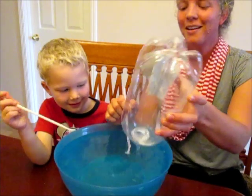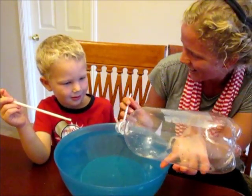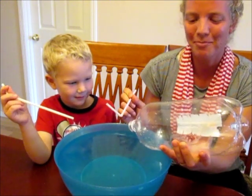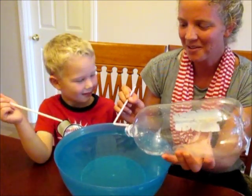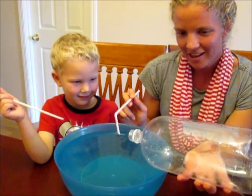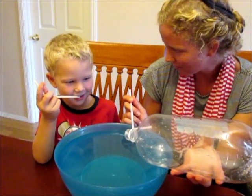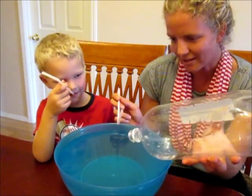Whoa. Mommy's lungs hold a whole lot of water — Mommy's lungs have a bunch of air in them. So I blew all the air from my lungs into the bottle, and I still had more air in my lungs when the bottle emptied out.